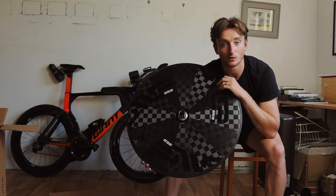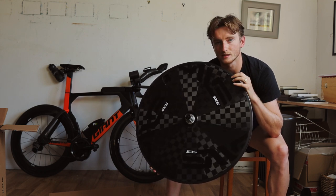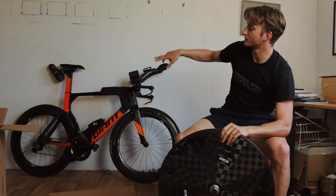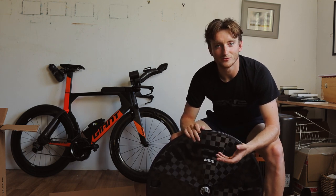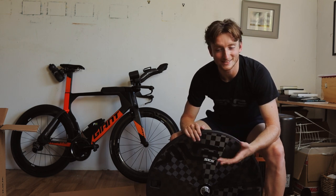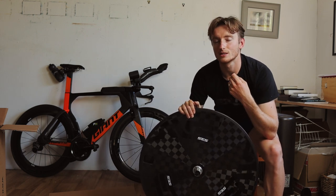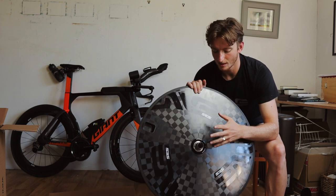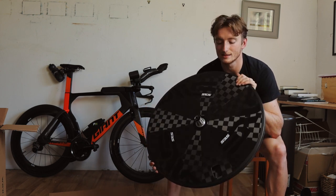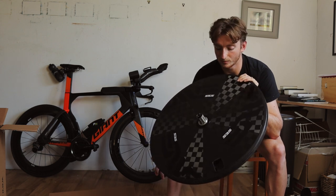I've got some 25mm Continental 5000 tires which are pretty much brand new, so they should complement the wheel quite well. With Envy rim brake wheels you get a textured brake surface which, from experience on my 7.8 behind me, is fantastic in the wet. Normally people are a little concerned about carbon brake surfaces in wet conditions, but with Envy you get a textured surface and slightly harder compound brake pads — they don't wear too quickly but still give incredible braking performance. This also comes in a disc brake model for those with a disc brake TT bike.